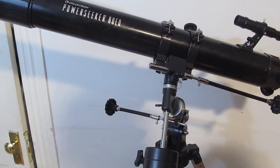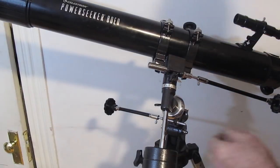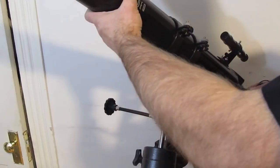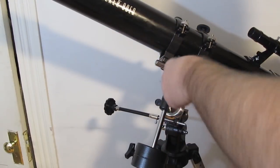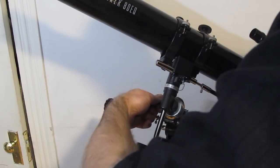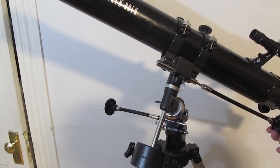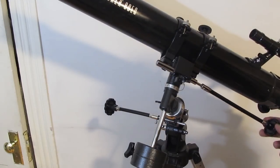Typically what you do when you're viewing is: loosen these two knobs, move the telescope to where you want to find your object, lock them down, and then use your fine adjustment knobs to keep the object in view or get it centered. It's really quite nice.